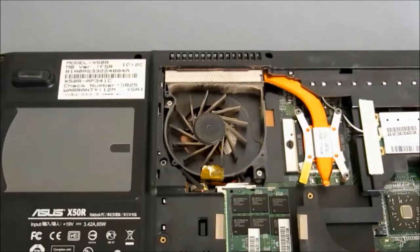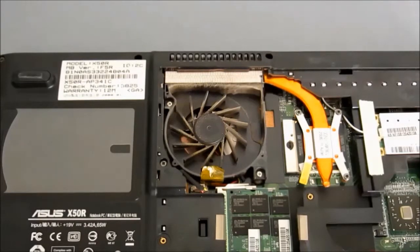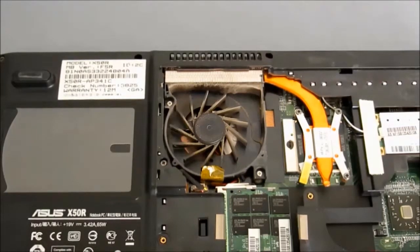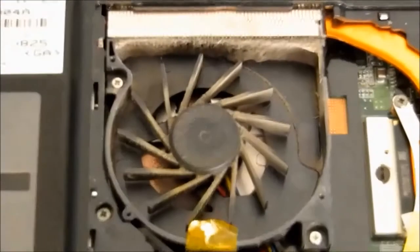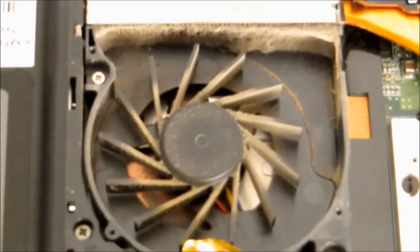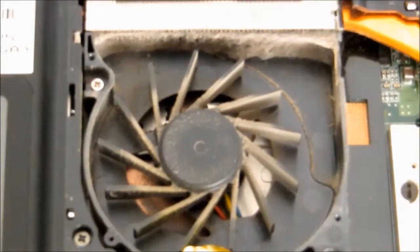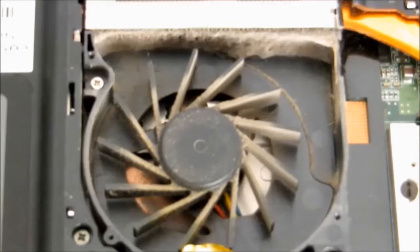Fortunately, in the case of this laptop, getting access to the fan was quite straightforward — just the removal of one cover and then the top of the fan itself. We can see what the problem is: the whole heatsink assembly is blocked with fluff and dust, which is obviously preventing the air from flowing out and being cooled. So we need to remove that.